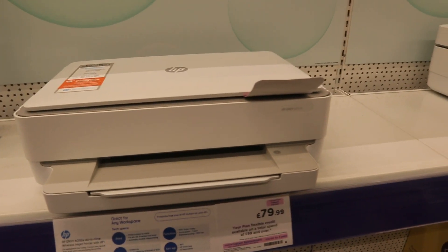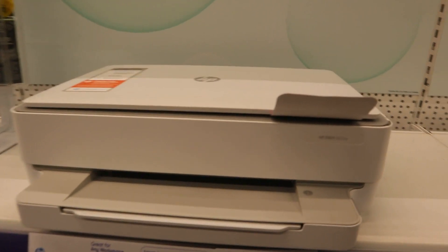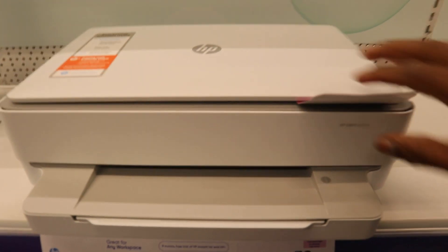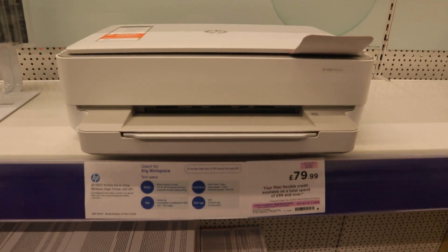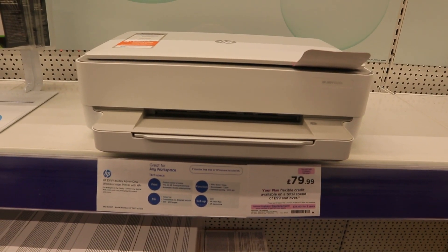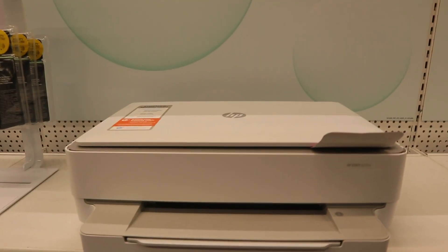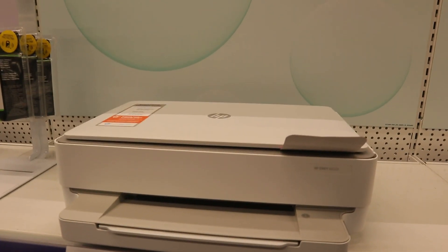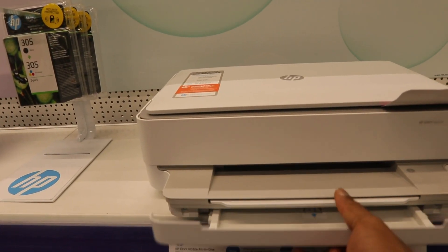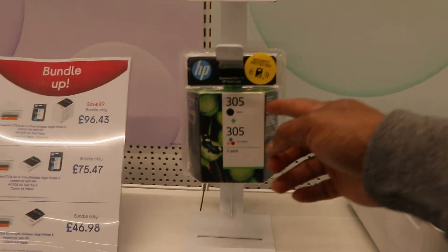This printer is the HP MV 6032e — a multifunctional printer that can multitask: copy, scan, and print. Good print speed of 7 prints per minute, standard quality 1200 DPI. You can connect this printer to a Wi-Fi network, and you need to set it up using the HP Smart App. It has a paper cassette and uses 305 ink cartridges.